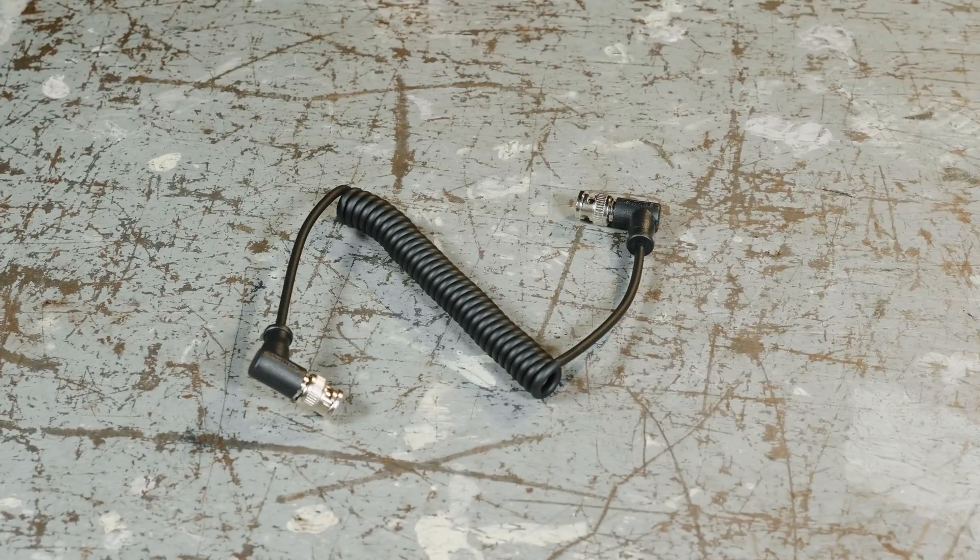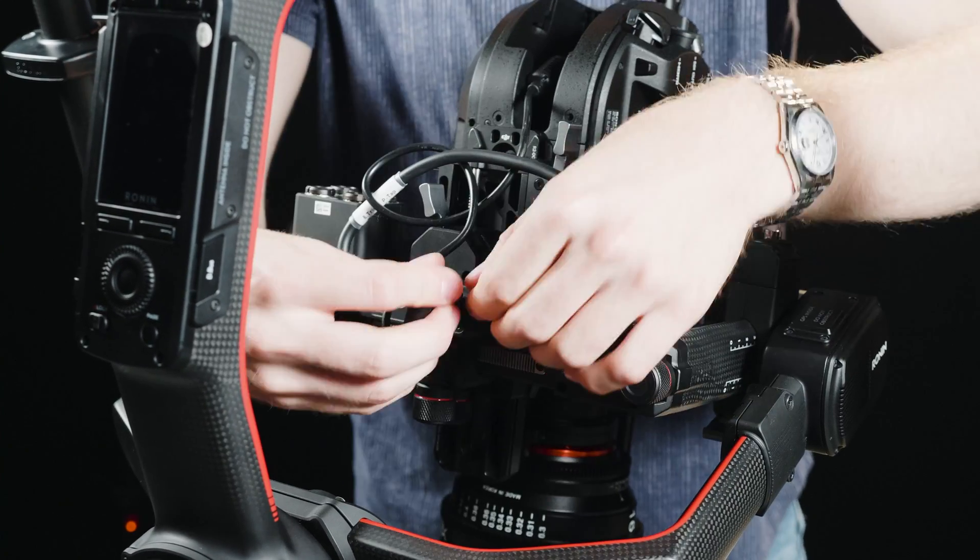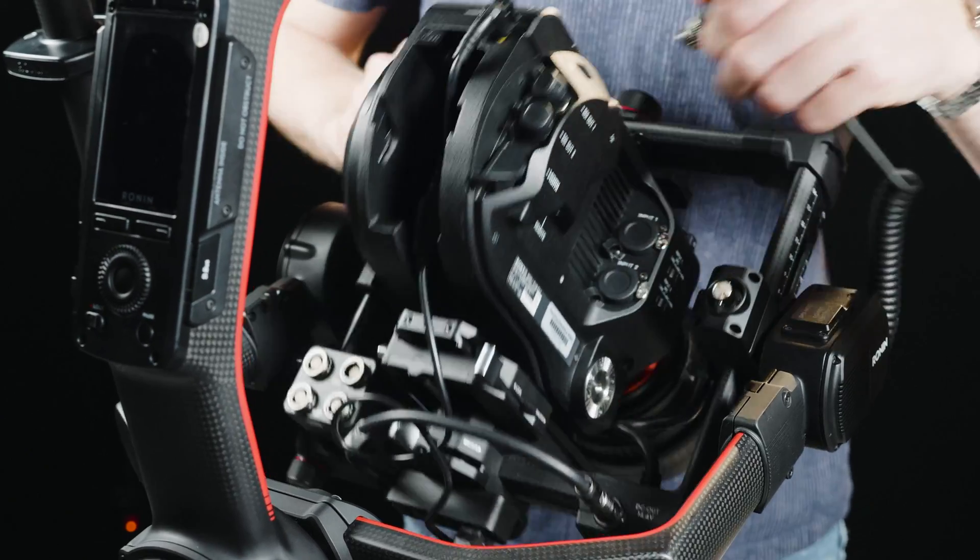Get the power cable from the camera and connect it into the power box at the bottom. Make sure the cables are stowed in place so they don't touch the gimbal.